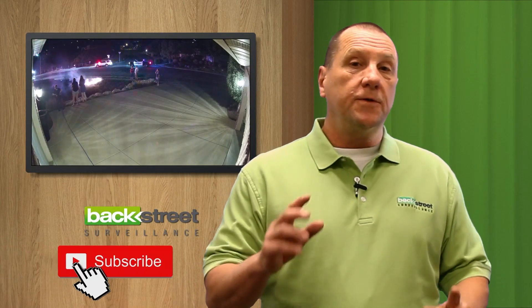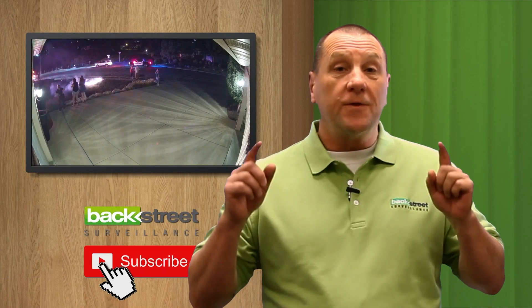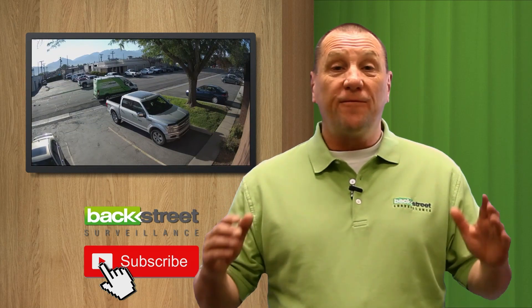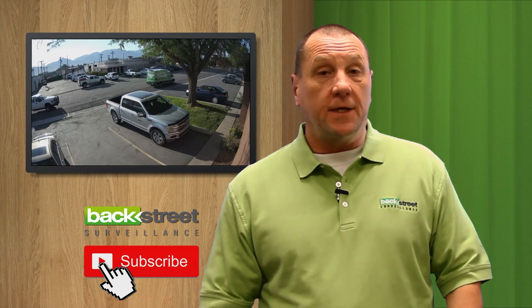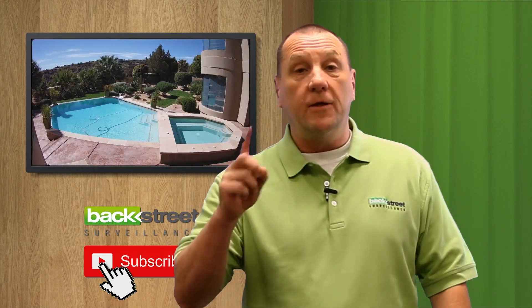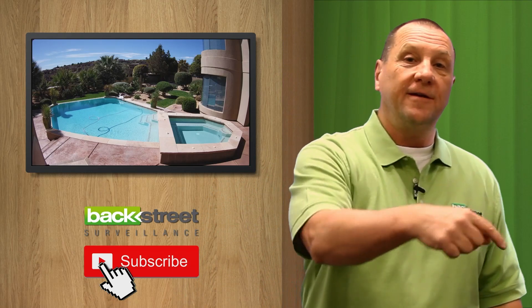Do you want to know the do's and don'ts of installing security cameras? Do you want to know the secrets that the pros use to install security cameras? Do you want free expert system advice on designing your system? We provide all of that for you — the only thing you've got to do is subscribe.